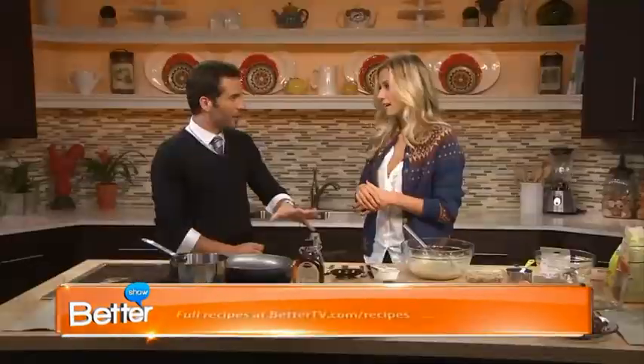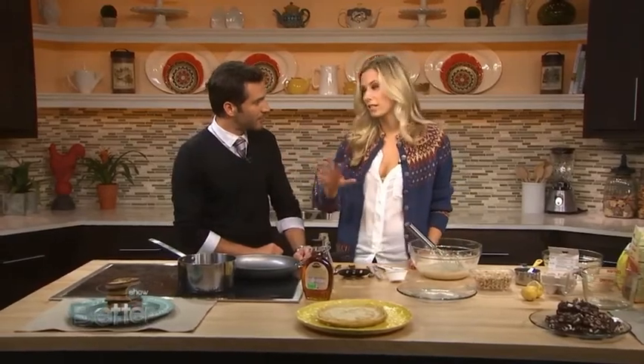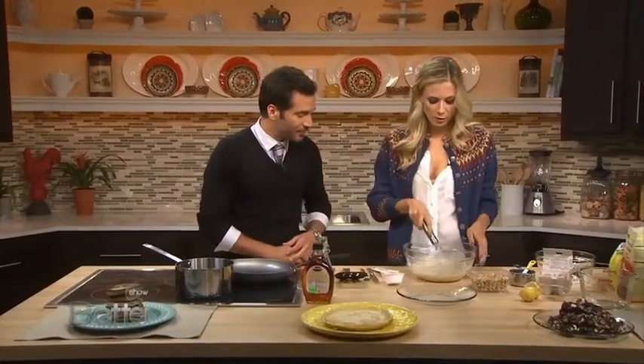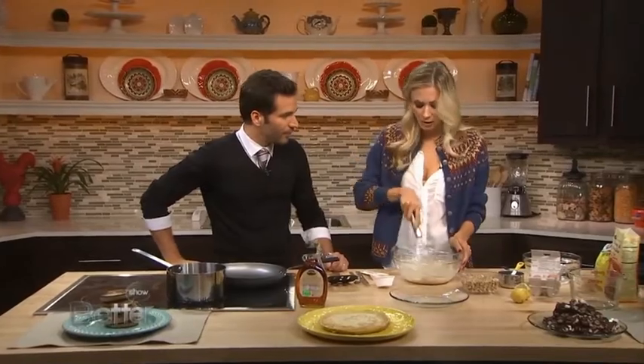A lot of kids have gluten intolerance these days, so if you have a sleepover, even if your kids aren't gluten intolerant, you've got to be able to make the GF pancakes. And these are still delicious — I'd never compromise on taste with my food. So I've thrown together some of the ingredients already, and I have a really nice batter that I've whipped up.